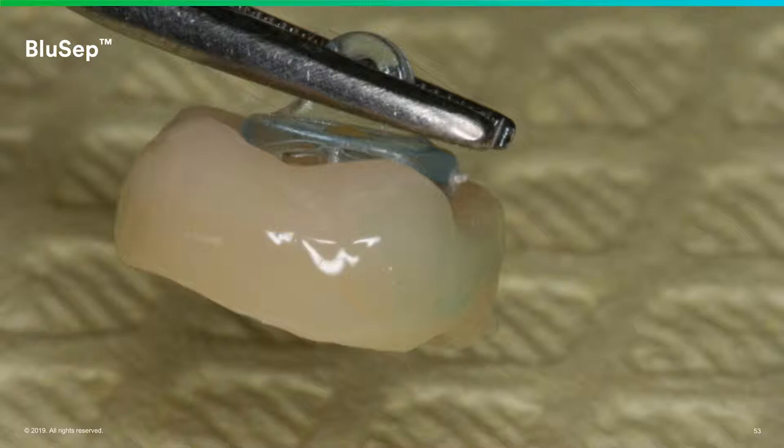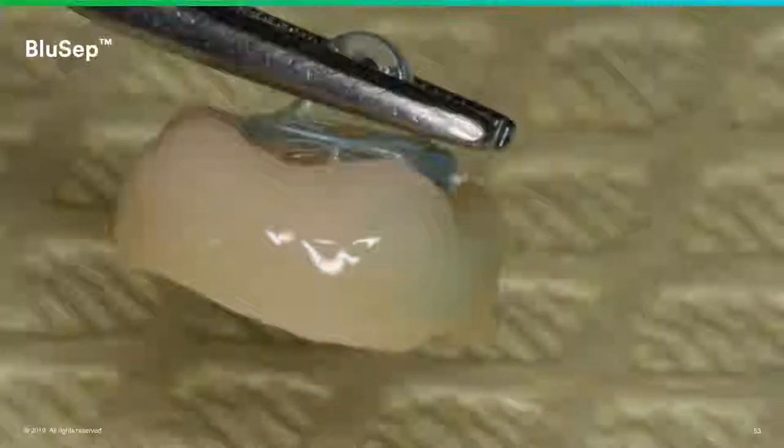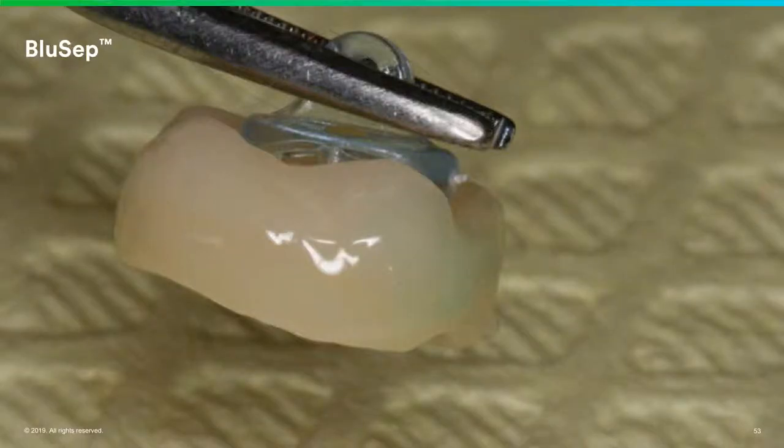Blusep is a separating medium. Unlike Vaseline or KY, it has a color to it. It's gel-like when it comes out, and when you place it, it gets tacky so it doesn't run. The important thing is to make sure you don't get it underneath the margin, because then you'll have a potential for a debond. You just want to place it in all aspects of that interproximal so that when the cement comes in contact with it, it will just flick right off, making cleanup so much easier.